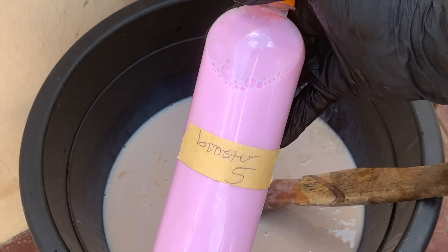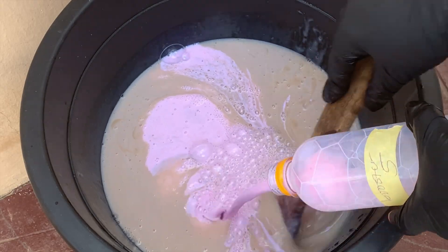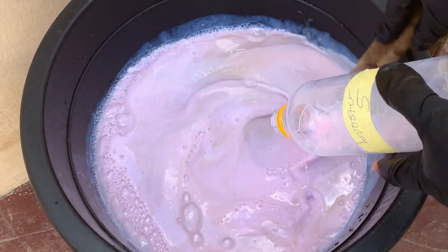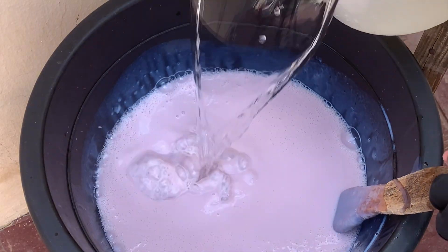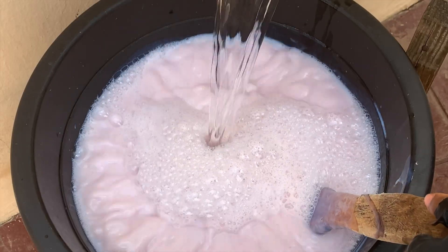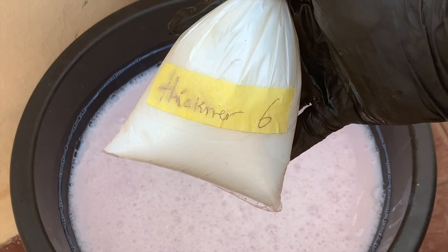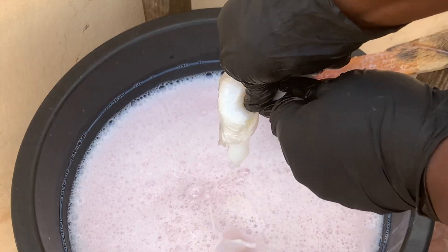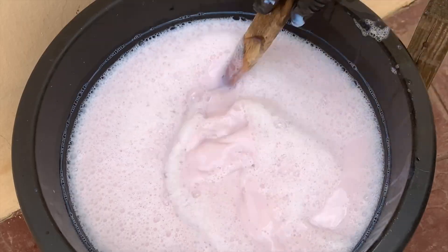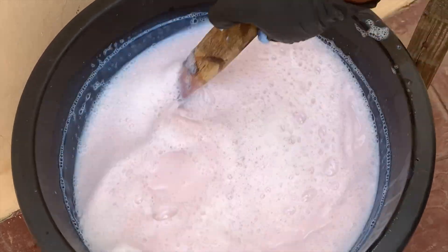Next the booster goes in and I continue to mix thoroughly. Remember, for every chemical you add you have to mix very well. Now I'm going to add five liters of water before I go in with the thickener — this is just to help with the mixing process, as the thickener mixes better with a lesser quantity of water. After adding the first five liters, I'm going to add the thickener and mix until it completely dissolves.